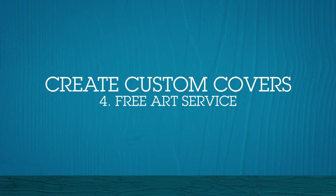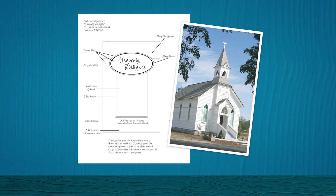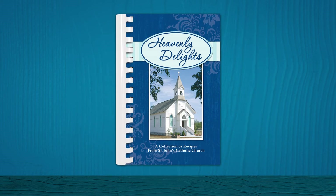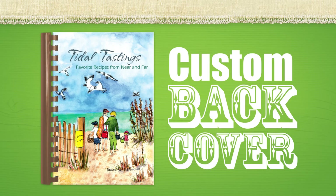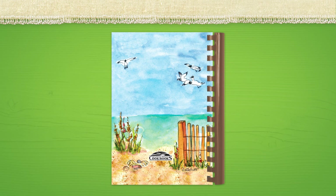Finally, if you need assistance, take advantage of our free art service. Simply submit a rough sketch or detailed description of your cover, along with original artwork or photos, and let our talented art staff create your cover. Design charges may apply for a complex, full color design. Cookbooks with custom covers will have white back covers unless you order a custom printed back cover, which is an extra charge.